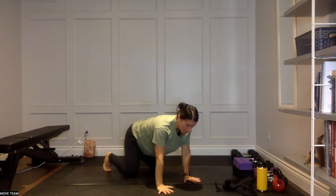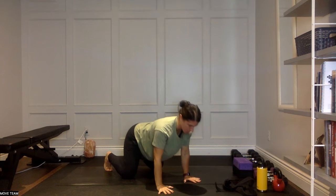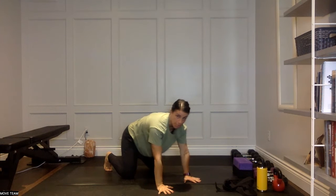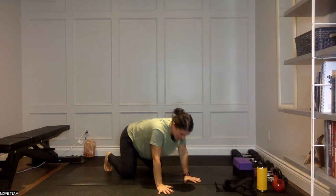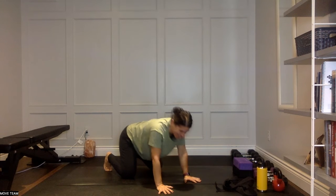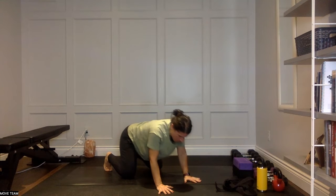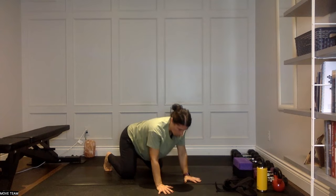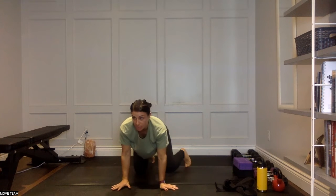Second drill for the shoulders: still that retraction concept, but now you're going to draw circles — hips start to move, come forward, around, and through. Nice and slow here. Going the other direction: shoulders come forward, chest falls through, shoulders come back and around. That is some serious work right there.